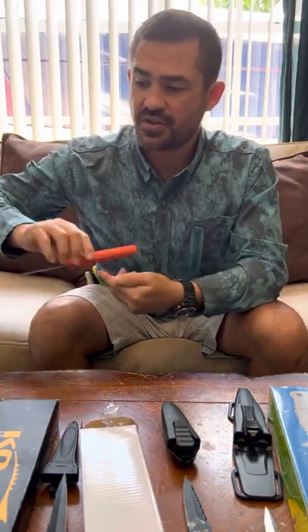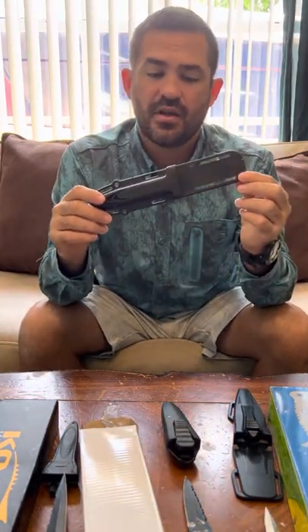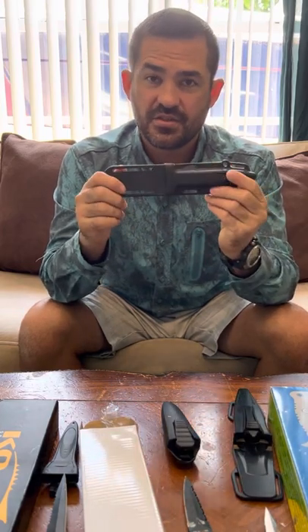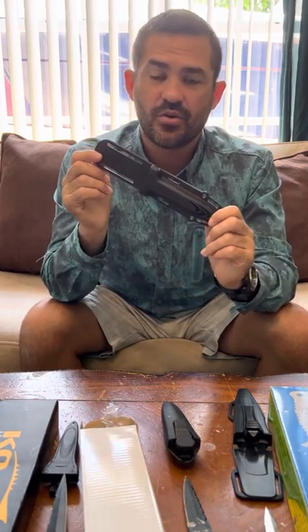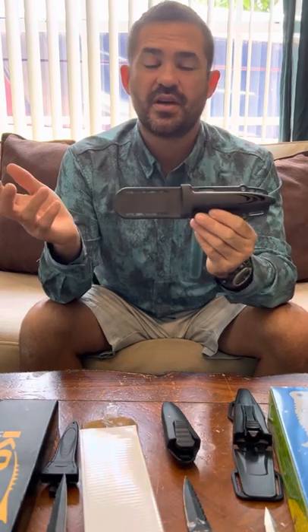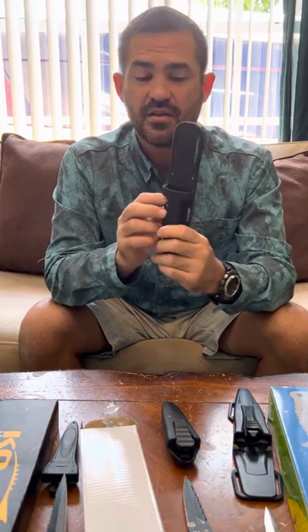As far as the sheath, the ability to retain your knife is very important. I want it to be easy to go in and out, but I want it to stay in the sheath — whether I'm upside down, bumping on coral, or if it's in my dive bag. I don't want a pointy knife exposed that somebody might step on or fall on. That could be a very dangerous situation, so I take blade retention very seriously.